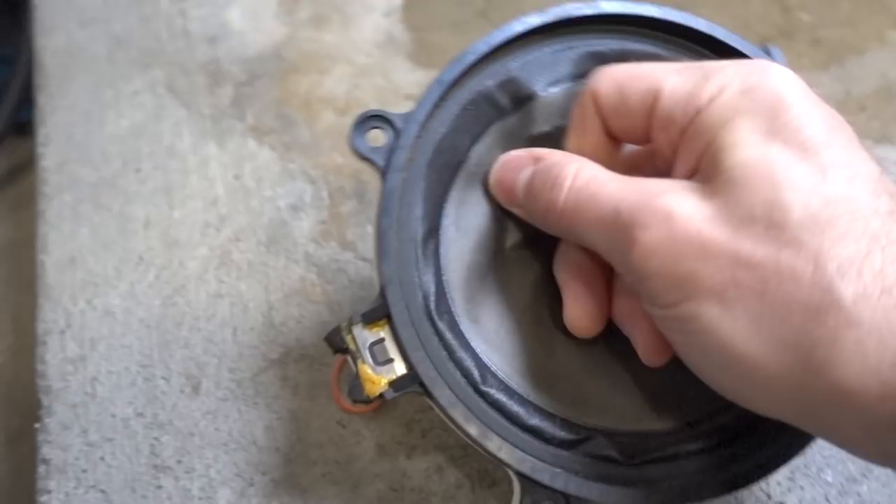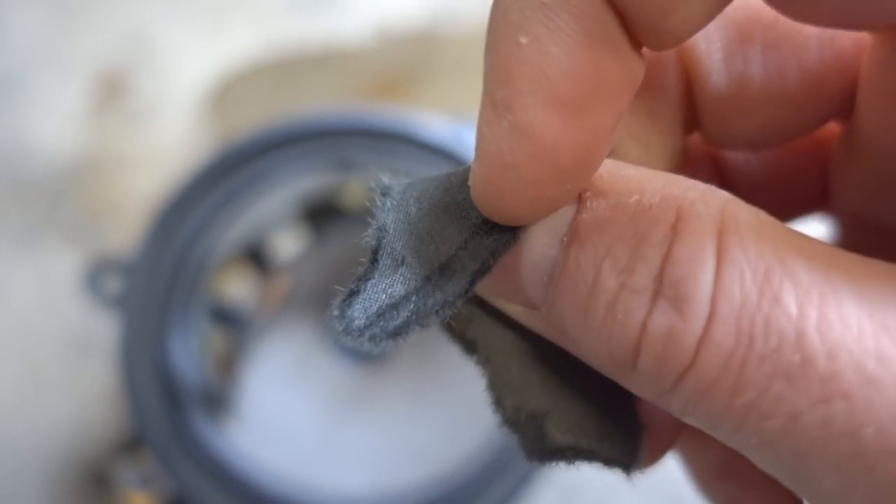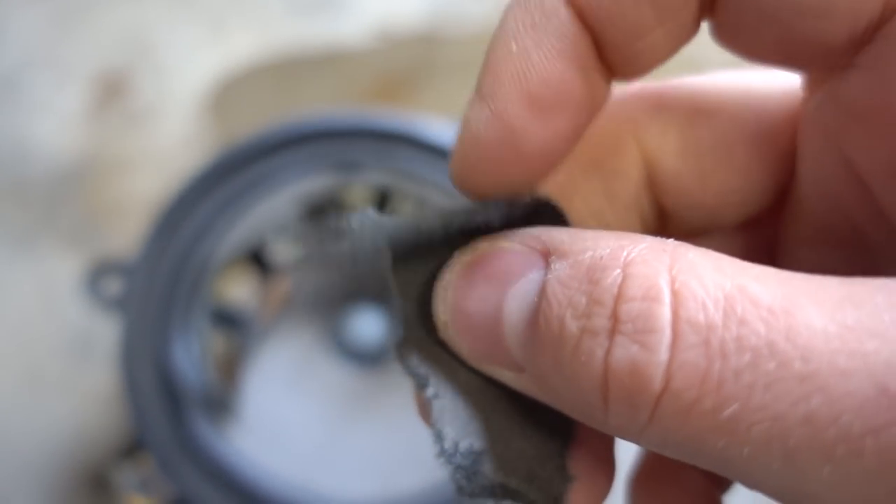So if you drive the GMT400, the 1995 through 1999, all those vehicles that I mentioned, you know that the speakers in those trucks suck. They are made of paper that is thinner than the paper plates in my kitchen, and yes, they do need to be replaced if you want a decent sounding audio system in your car.